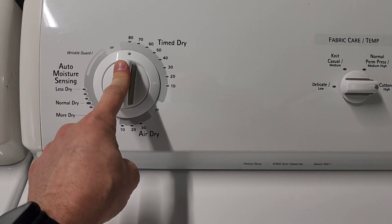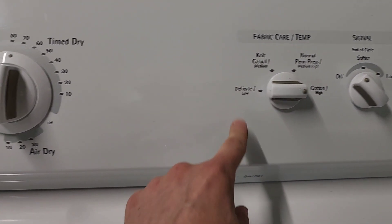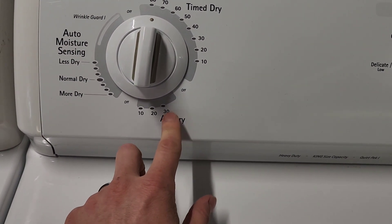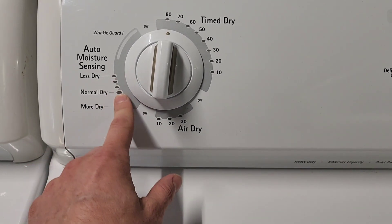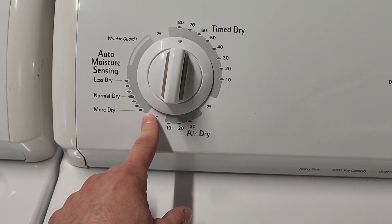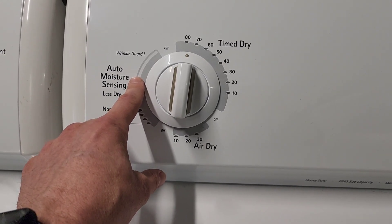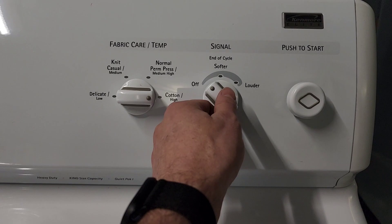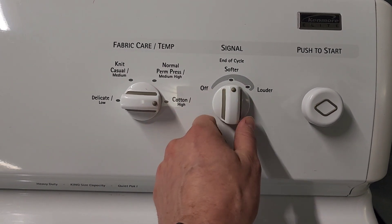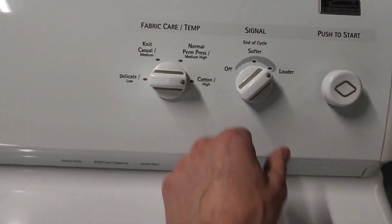We're going to do time dry on the dryer, which is typically a high heat setting, though you can adjust it with four additional heat settings — great for delicates. There's also an air dry option for no-heat or tumble-dry-only items. The auto setting lets you choose more dry or less dry depending on your load, and it determines how long to run. Wrinkle guard is a great feature — it runs five-minute intervals for about an hour so you can get to your clothes before they wrinkle. The cycle signal volume is adjustable so it won't disturb kids or pets.